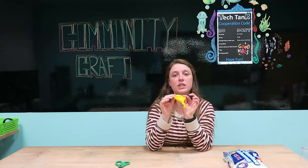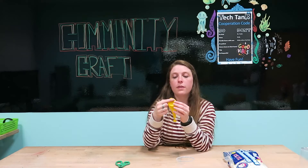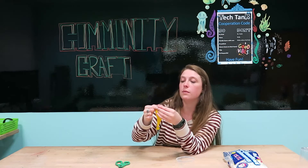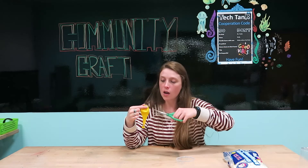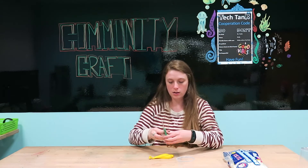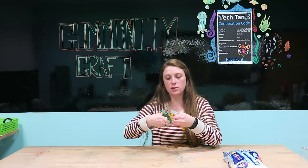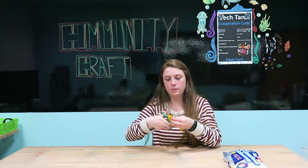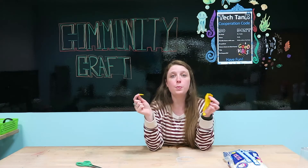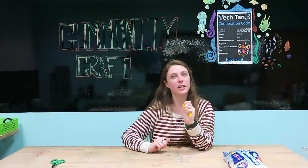Next, take your balloon and cut it about the width of your fingers. Place the very top of the balloon on your finger and then cut right underneath it. Make sure to be very careful with your scissors. I like to take it and cut a little line, then work sideways so my fingers are out of the way. You may need to curve the balloon over the scissors to get a clean cut. Once you're done you'll have two pieces — the tiny piece you don't need, so set it aside along with the scissors.